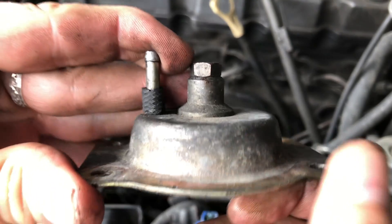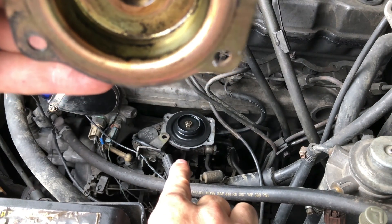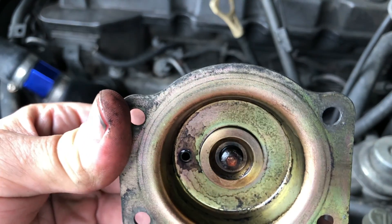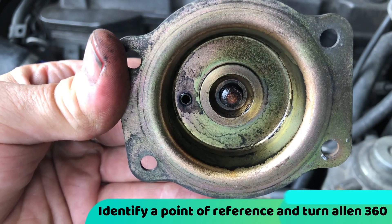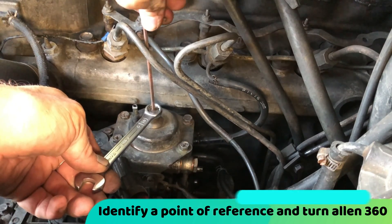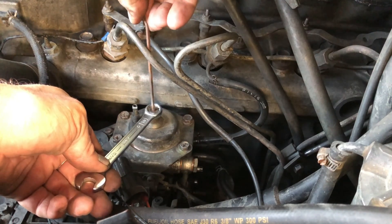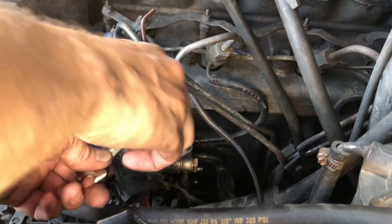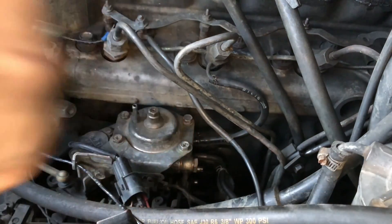360 degrees, one full turn, which brings this down, which means that we're starting out with more fuel. So I'm going to put just a dab of grease on there. The engine block is 12 o'clock, it's slightly past. So now I'm going to turn — there's half a turn, and there's a full turn — and then I'm just going to lock this off. Everything on top is basically done.